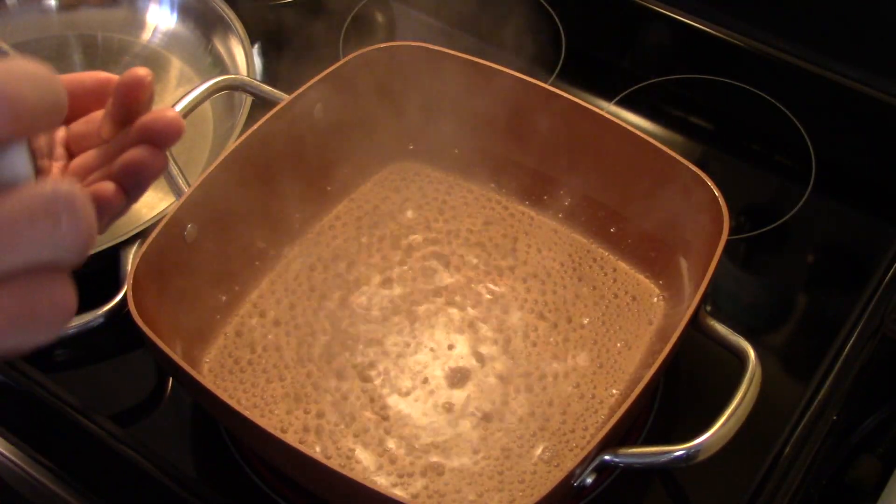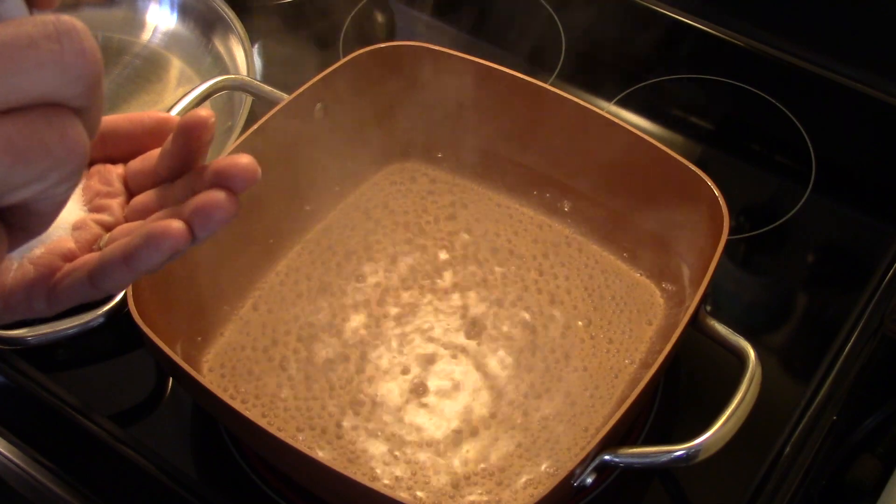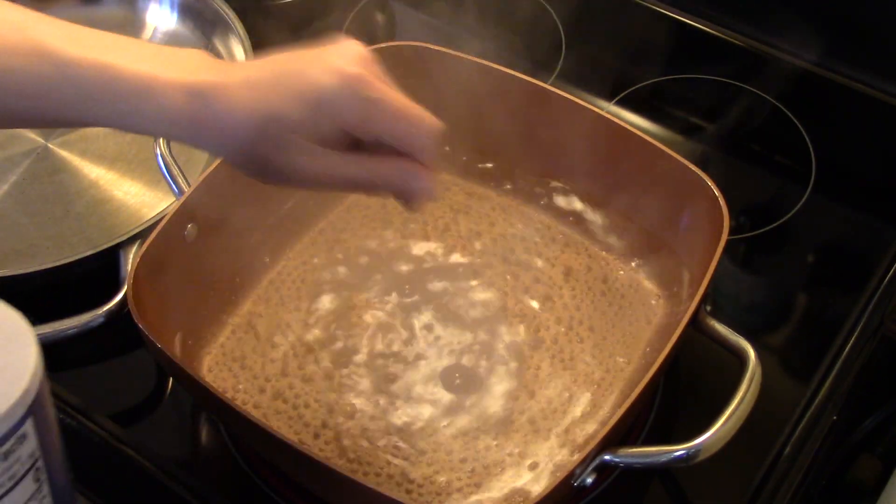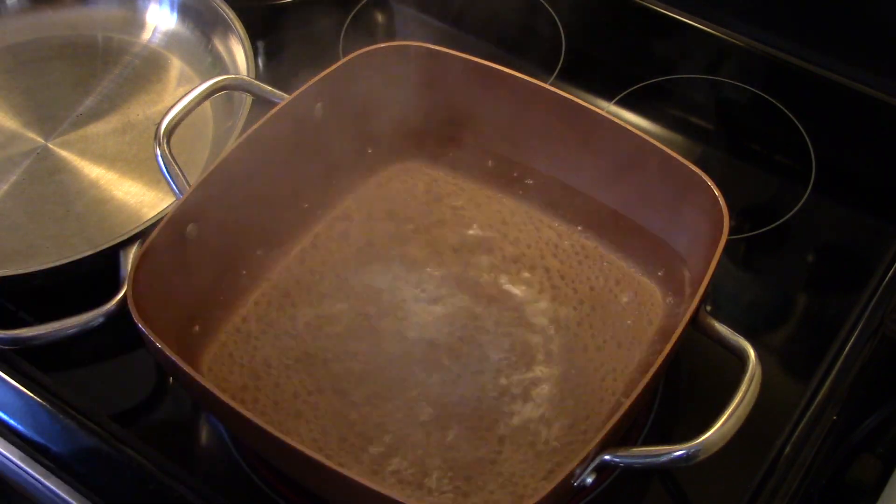This is a side dish my mom made for us growing up. She would make it in a regular pot and then transfer it to a frying pan, but since we're using the Copper Chef, we can do it all in one.